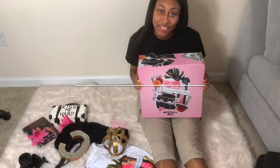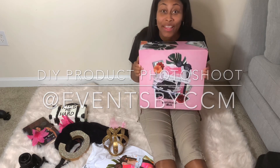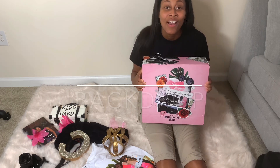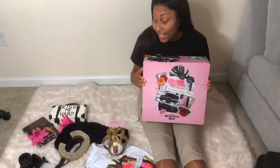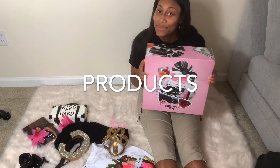Hello everyone, my name is Chyna with Events by CCM and today I'm going to show you how to do your own product photoshoot and flat lay. Many things to remember: you need a backdrop. Today these are the products I'm going to use by Marketing by Marais, and I'm going to unbox them as well.